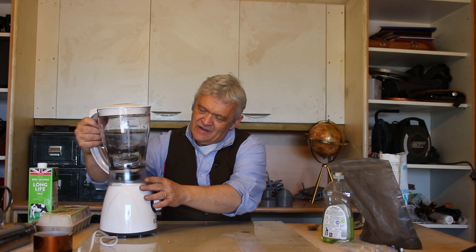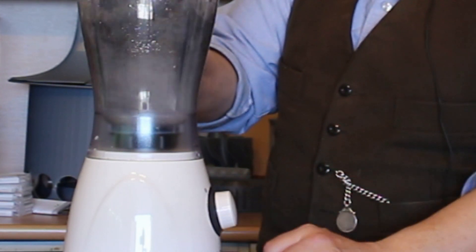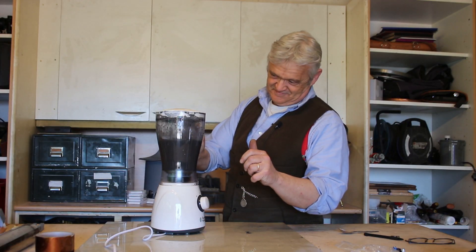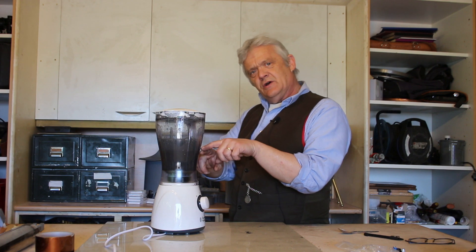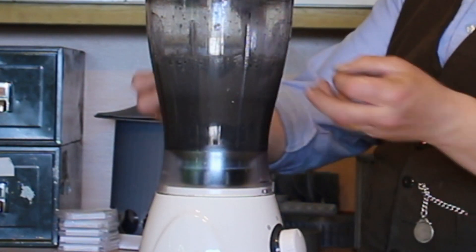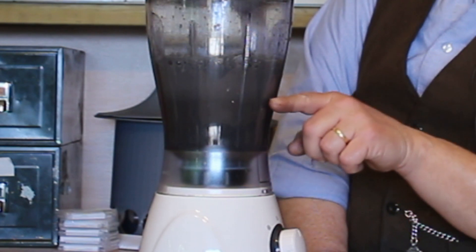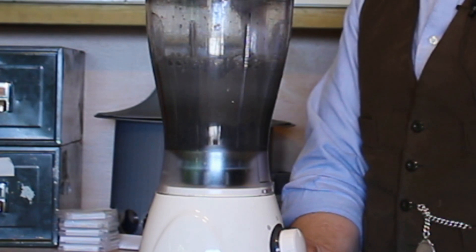Close that up and we'll give that a blitz. We need to blitz it for about half an hour. And after half an hour, turn it off. It will be foamy because we've put some stuff in there. What we need to do is leave it to separate and degas — the gas will just come out of the foam, the heavier particles of graphite are going to sink to the bottom, and we're going to get a black layer in between, which is the graphene.